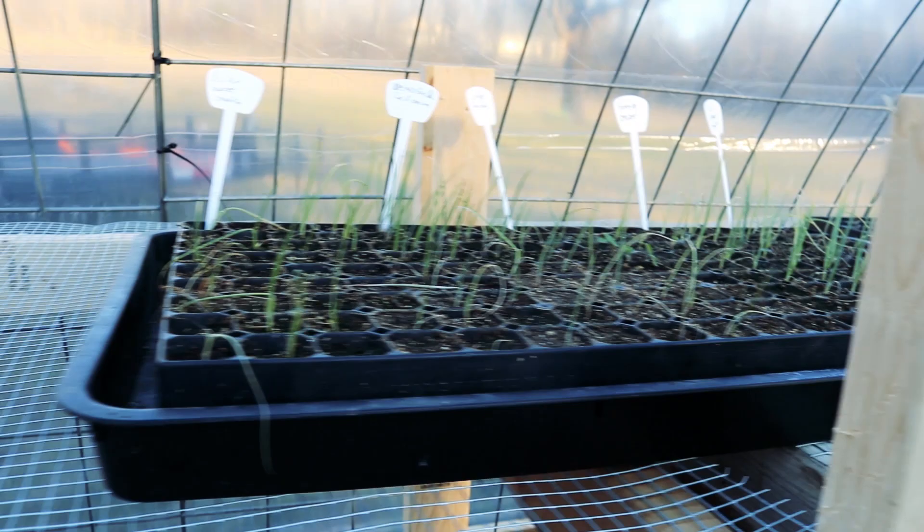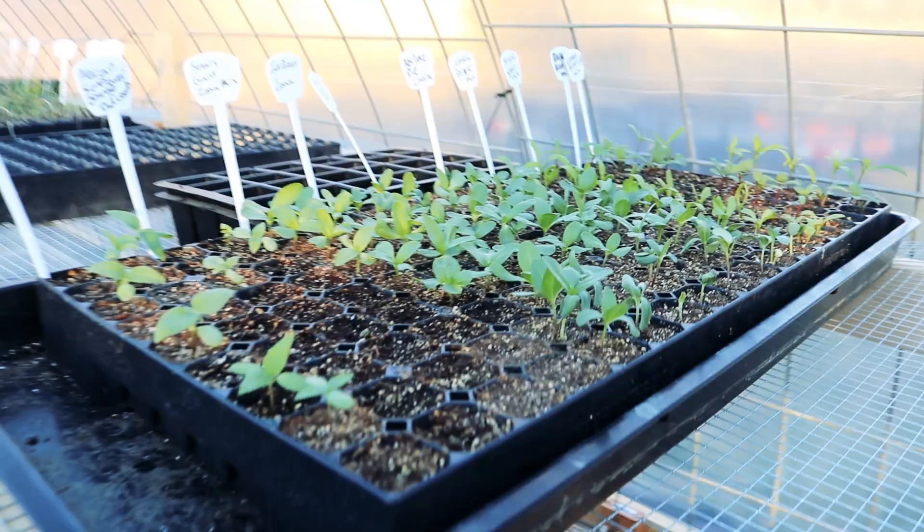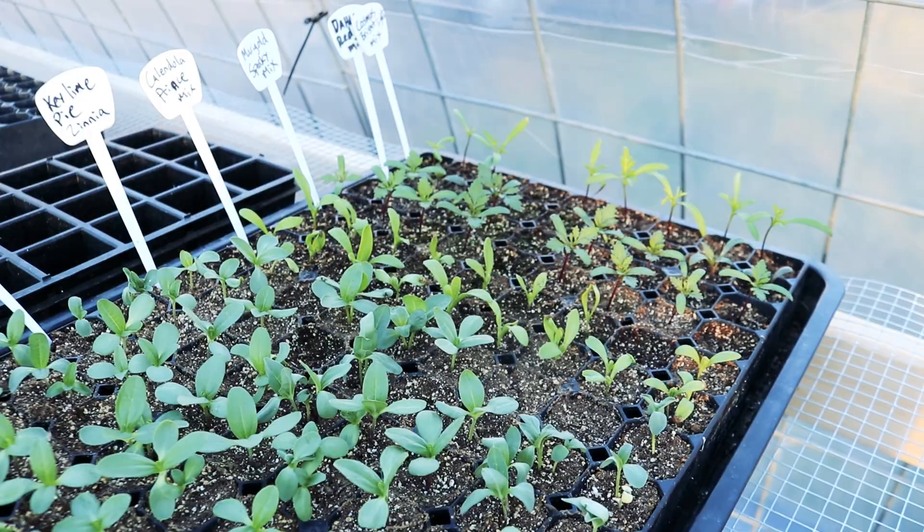We've got plenty more starts going on up here. Here's our onion bed, which we're going to be planting really soon. And then the newest thing y'all haven't seen yet are all of our flower starts - look at that! That is zinnias, dahlias, cosmos, and then of course Mexican sunflowers. They are doing amazing.